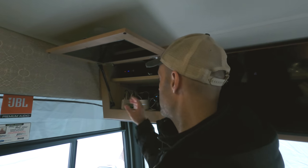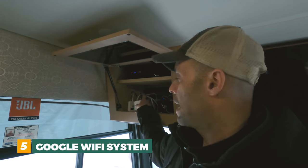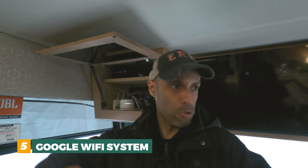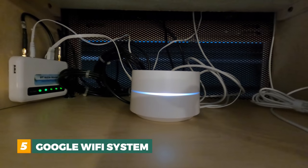Number five is going to be an internet setup — we've talked about our internet setup in other videos, but part of that is going to be a mesh network. We use the Google Pucks, the Google Home mesh network, and that's going to put out an internet signal throughout our RV and outside our RV. I think everybody in the campground can pick it up because it has a good range. We actually have two of these in the RV. We upgraded at home with the newer version — this one is from about three years ago, but it works just fine. Number five: Google Mesh system.